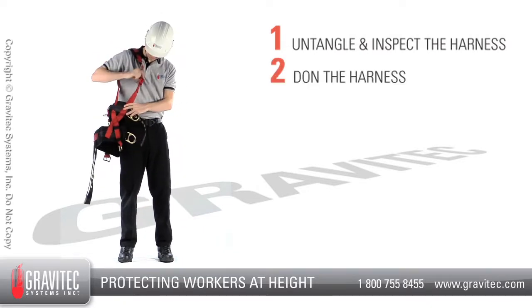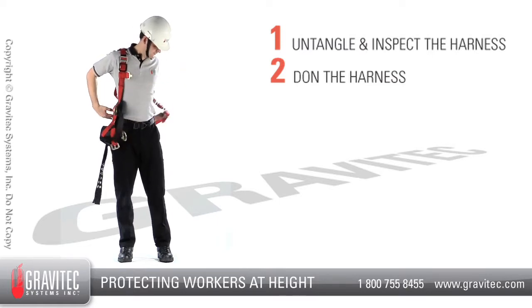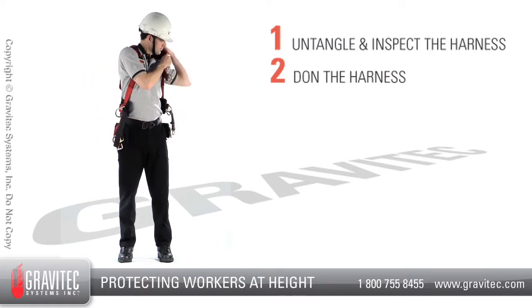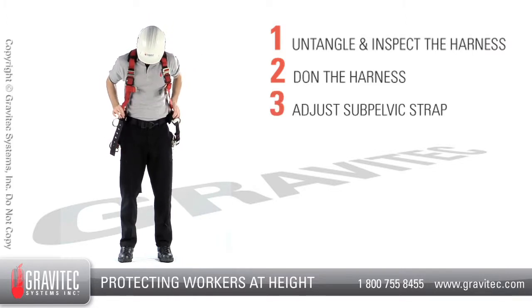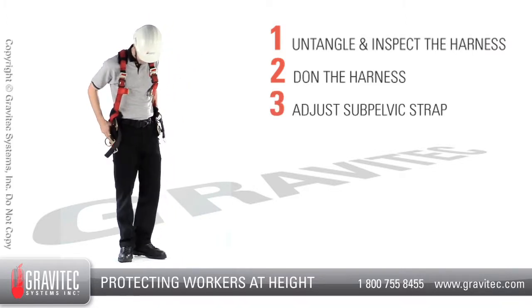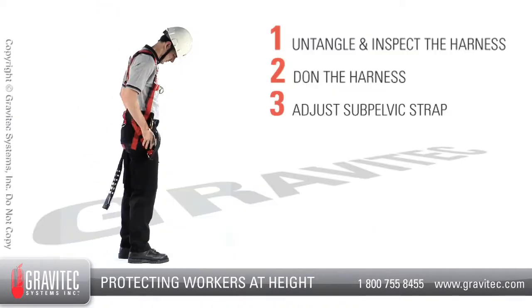Step 2: Don the harness, putting it on like a vest or jacket with each arm going through the respective shoulder strap. Step 3: Locate the sub-pelvic strap. The sub-pelvic strap is located directly underneath the buttocks and on this harness is connected directly to the positioning saddle.